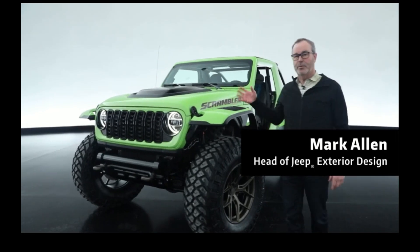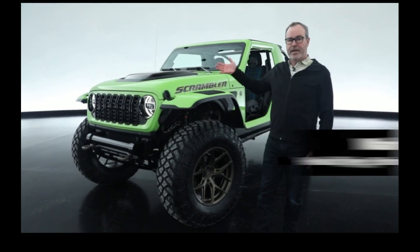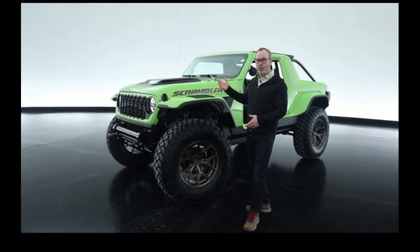First up, really cool project. This is what we're calling the Scrambler 392. It's based off of a 392 Wrangler — of course, those are all four-door.